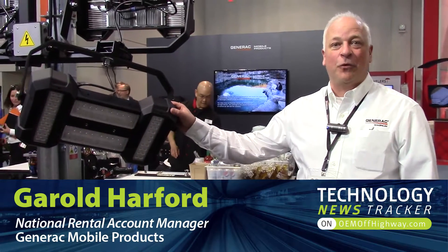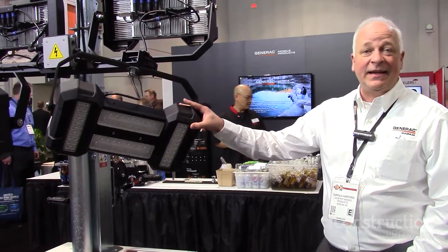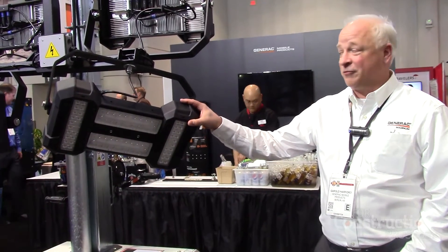This is our PLT 240, our Magnum link tower, brand new to the family that we've added in. It features LED light bulbs. What's also unique about this machine is there is no engine — it is emissions free.